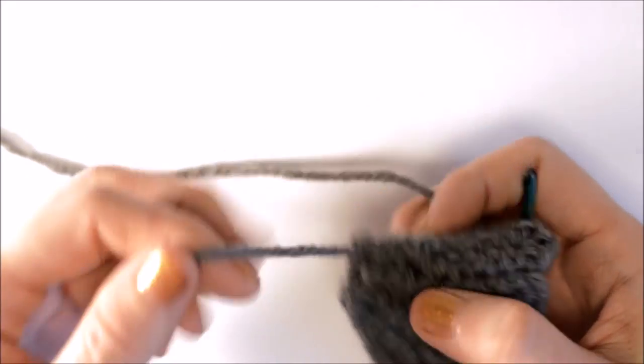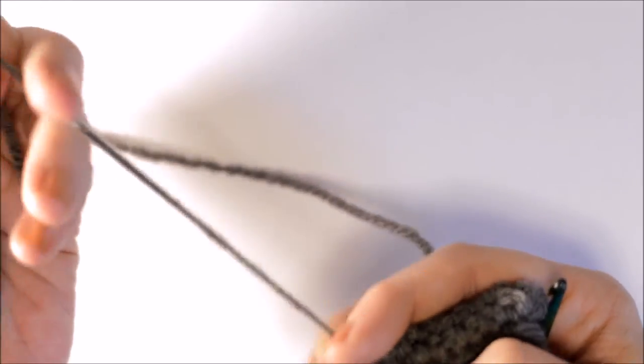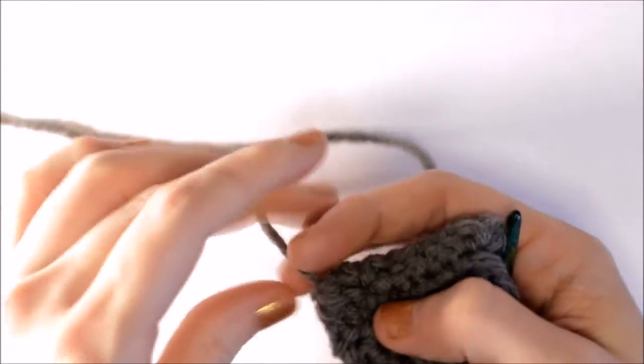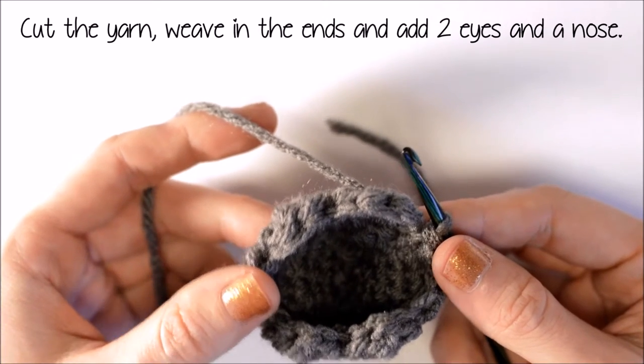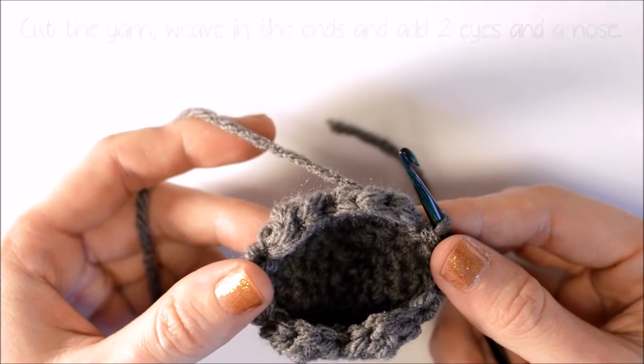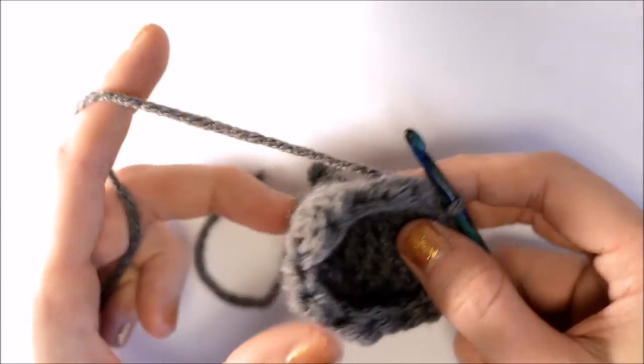Now I'm going to take the tail end and pull on it until the hole closes up. You can cut the yarn, weave in your ends, and add two little eyes and a nose, and your head is finished until you are ready to sew on your ears.